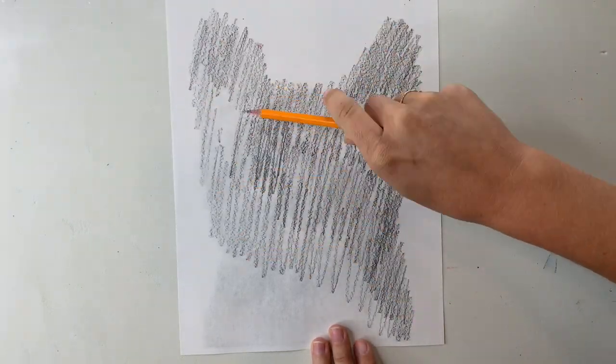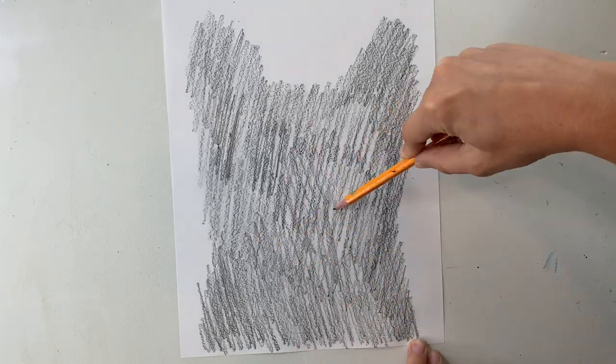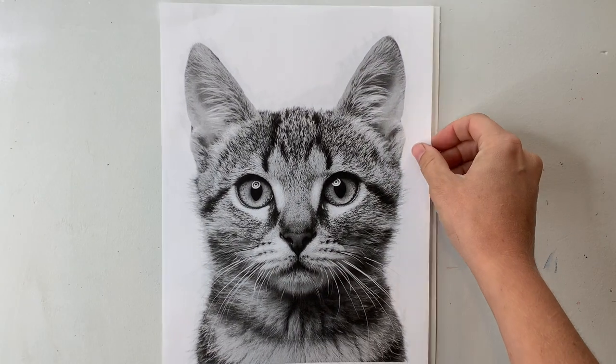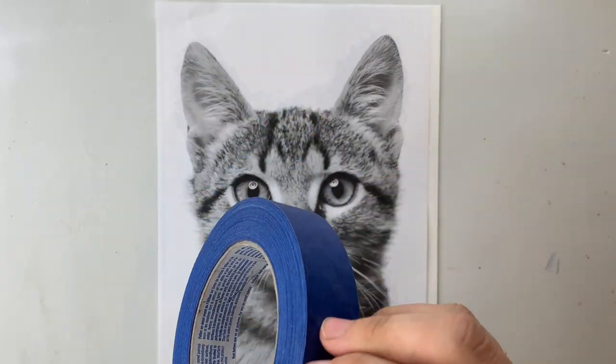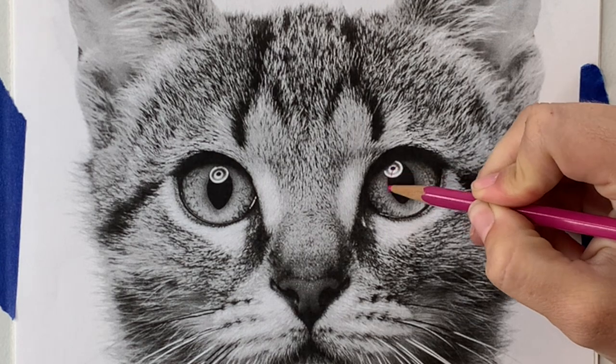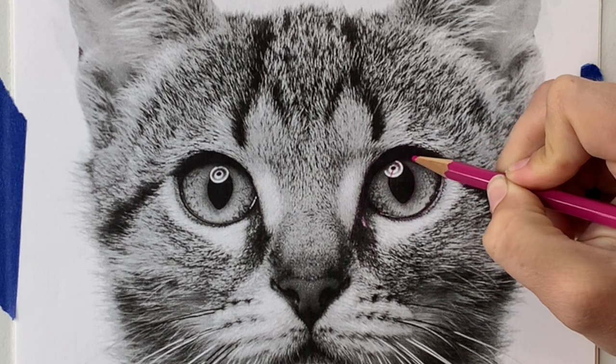Once you have your reference photo, flip it over and begin coloring it all over with your graphite pencil. You want it to be thoroughly colored, and then we're going to tape our reference photo onto our thicker paper. I am using watercolor paper, but you could definitely use cardstock, bristol board, mixed media paper — whatever you have that's a little bit thicker and more substantial.